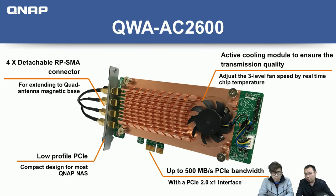The card uses the same great cooling heatsink and smart fan from the QM2 cards, which automatically monitors the IC on the board and adjusts fan speed to maintain good performance. With a PCIe Gen2 x1 connection, you get a maximum of 500 Mbps transfer speed.